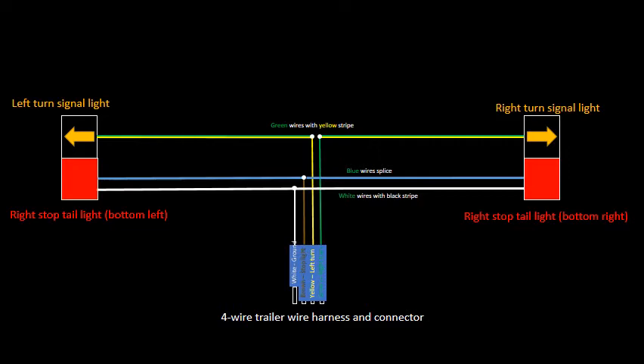It is a simple four-wire installation. This installation only gives you the brake lights when you depress the brakes and the turn signal lights.